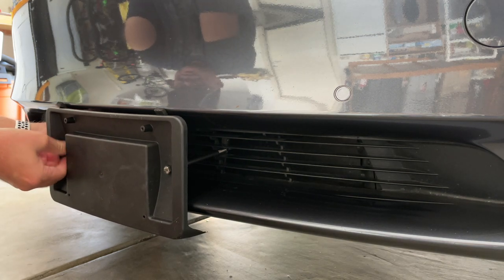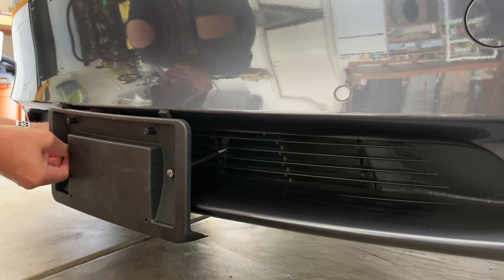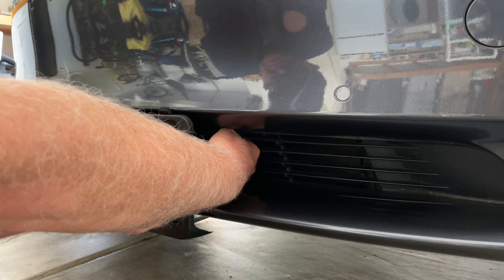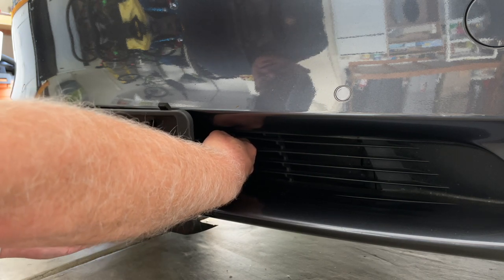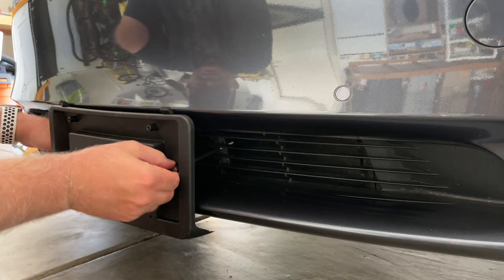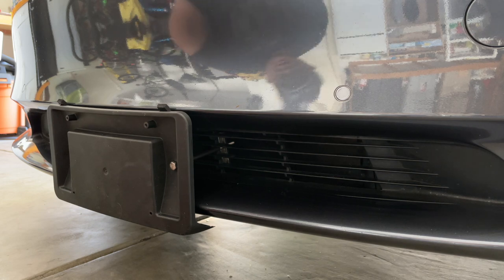And it actually looks pretty decent. I mean, I don't really like having a plate, but if you're going to have one and you need it — for tolls and bridges in Northern California — this will work out nicely. It's not permanent; it's actually much easier to take off than to put on. And it gives you a really cheap option. All these pieces can be found at the hardware store for under $10. So if you're looking for a cheap, temporary way to get your plate on without sticking it to your car, I think this is the way to go.